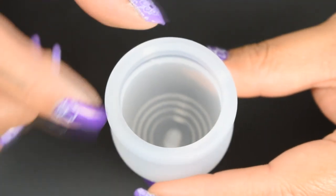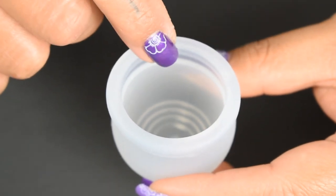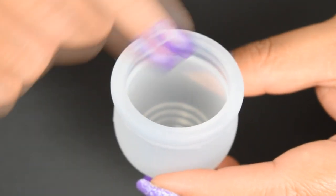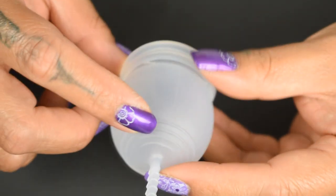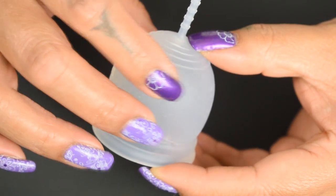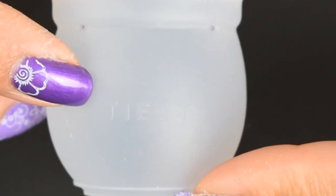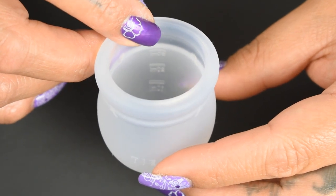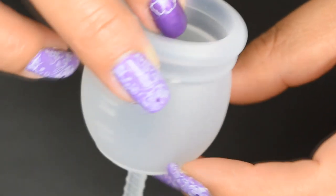There are two seams to mention. There's one that's on the top side of the rim, closer to the inside of the cup than the outside. It does feel like they cleaned that up pretty well — I can't feel it with my fingertips. There's also a seam that travels the length of the body up and over the stem and back down the other side, but this one again is barely detectable. The only marking on the outside of this cup is their name, Tiyut. The inside of the cup has measuring lines and numbers in milliliters, and they are positioned so that you can read them from the outside.